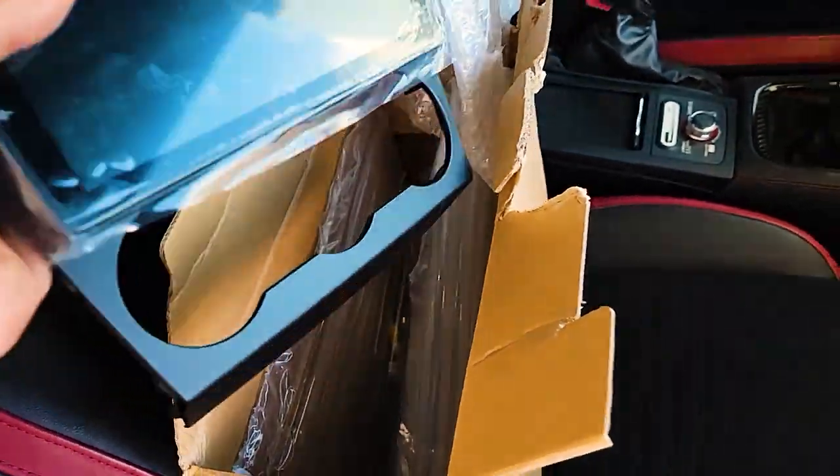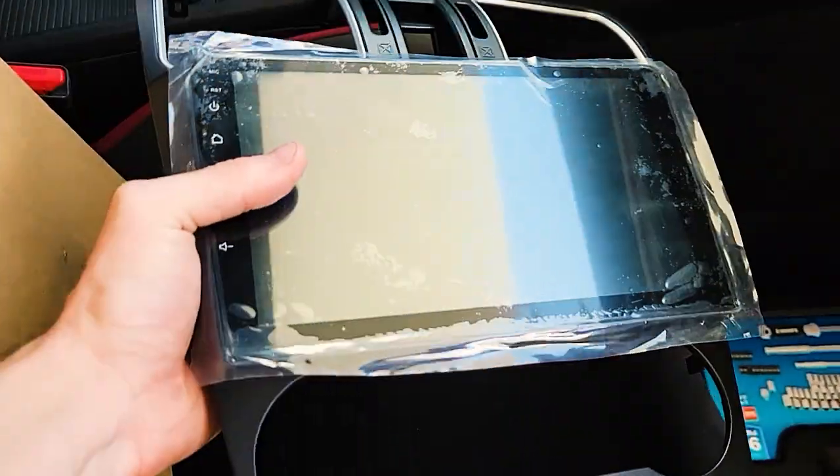Hey guys, welcome back to the channel. I appreciate you checking out another video. Today I'm going to be installing a new radio in the WRX. Check this out guys — this is an aftermarket Android head unit.